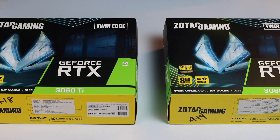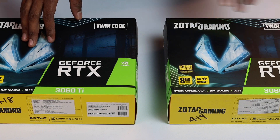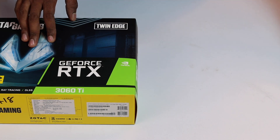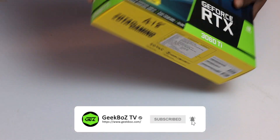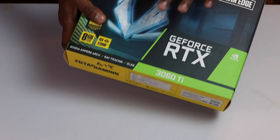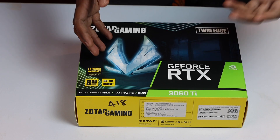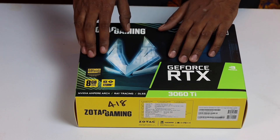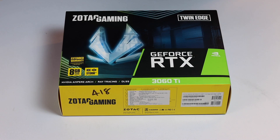Then we are going to review this with benchmarks. We have two cards here and we are going to use the OC version — the Tin Edge OC. The packaging is decent and provides good protection. Higher-tier cards like the 3070 Ti and 3080 Ti come in the Trinity edition with a slightly different design.